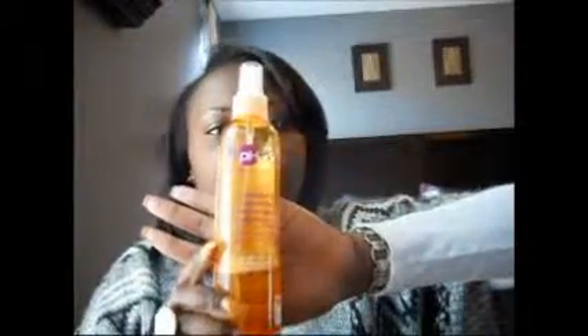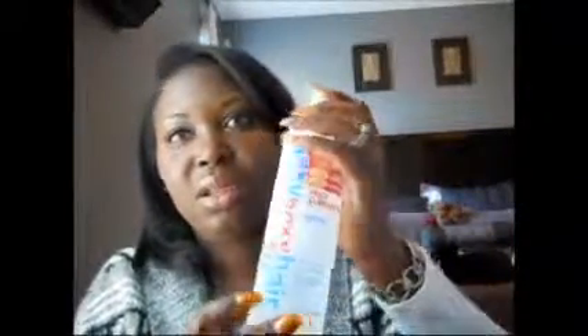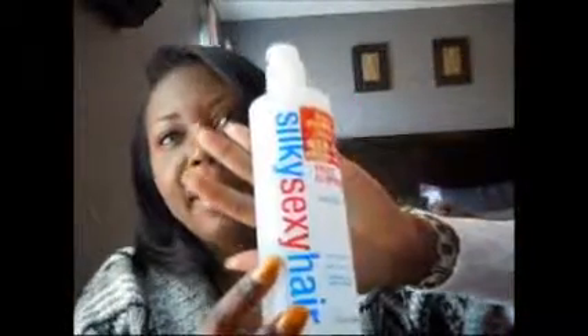After I washed and conditioned it, I towel-dried it and let it air-dry for maybe about five to ten minutes. Then I added the Afro-G leave-in conditioner, which I took out of the bottle and put in a smaller container because it's easier for me to apply. Then I added the carotene and green tea, and then I added the Silky Sexy Hair product — a friend of mine who works at a salon gave me this, and it's really, really nice.